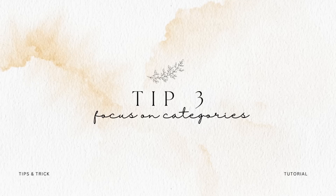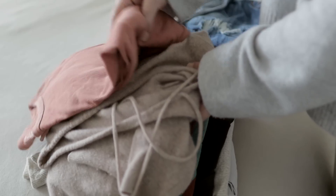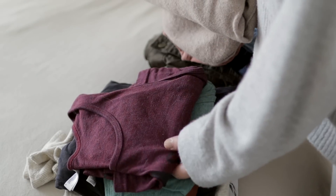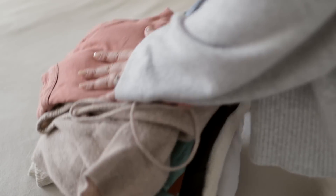We talked about focusing on tasks within a room instead of projects. Tip number three is to focus on categories. A category may be spread throughout your house, but it's still going to make less of a mess to gather all the things of that one category into a single location than to pull out different random things and have a conglomerate where you don't know where to start or what goes where. If you're focusing on one category, it's easier to make less of a mess and have a system with a little bit of organization to your decluttering process.